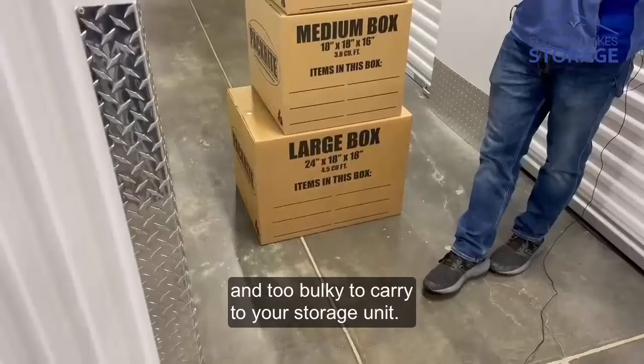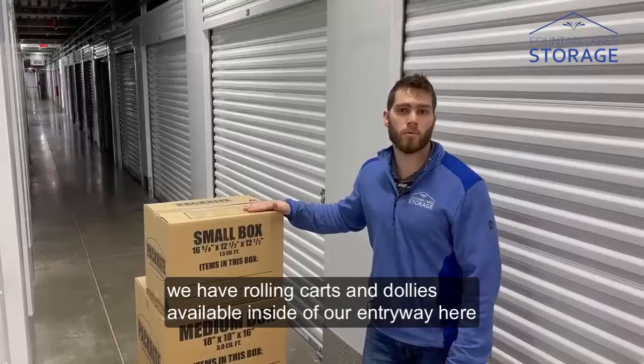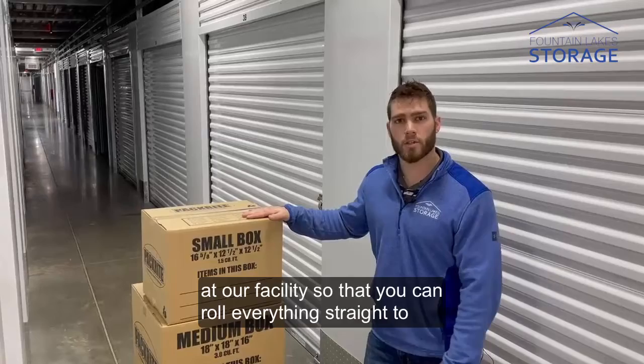A quick side note: we do have rolling carts and dollies available inside of our entryway here at our facility so that you can roll everything straight to your unit.